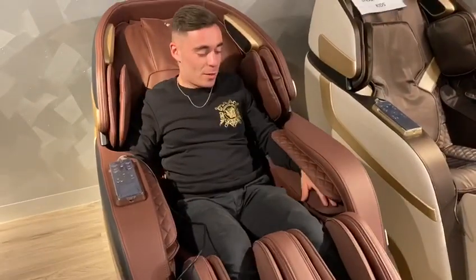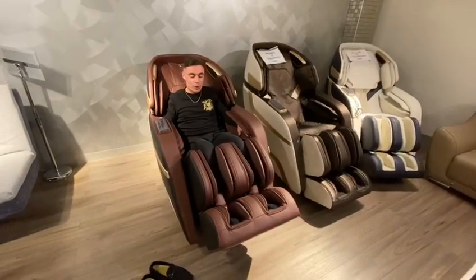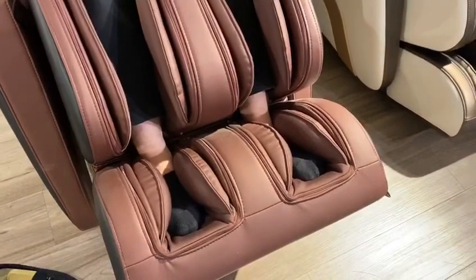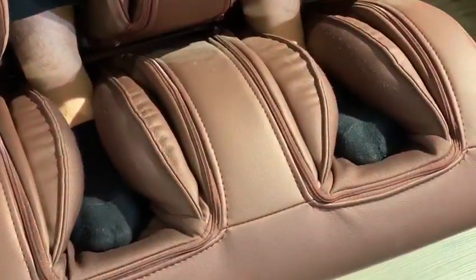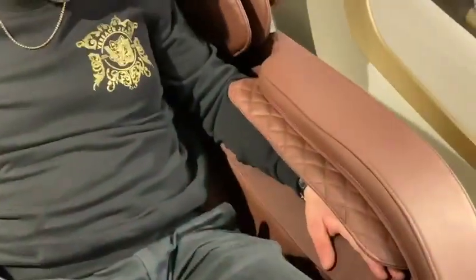Have a closer look at what it's doing to my feet. It's adjusted to my height. And have a look here on my arm — it's massaging one arm at a time, pushing in right there, while this one is free right now.